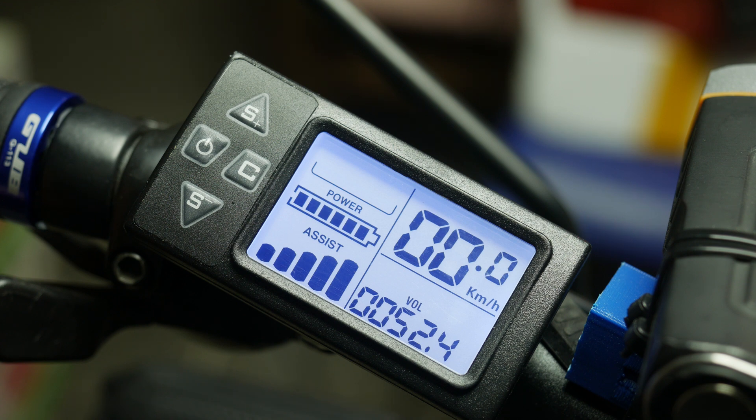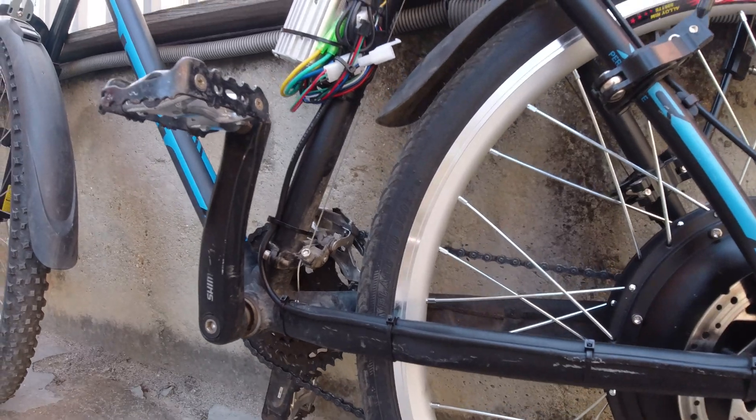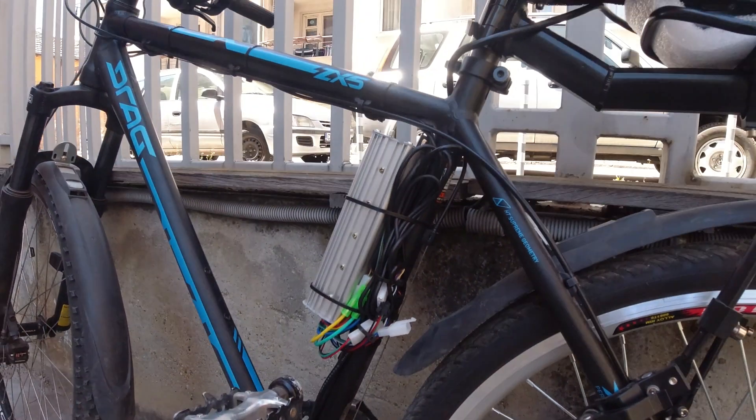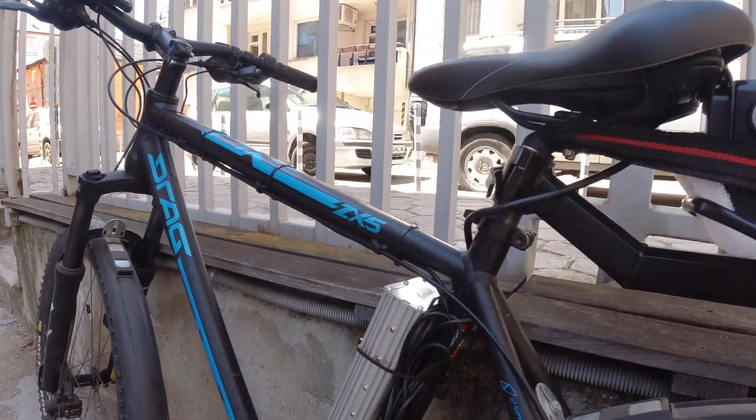Just some data to keep in mind. I will go into more details on the controller and how it has performed in one of my next videos, when I also optimize the wiring and tidy up the mess that it currently is.